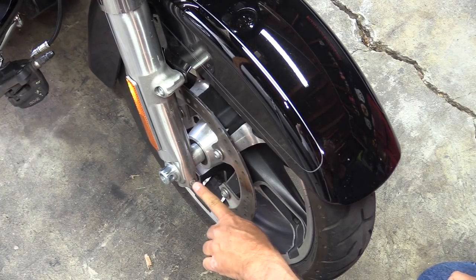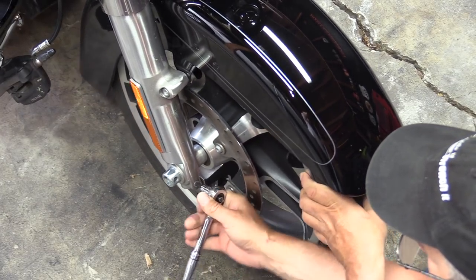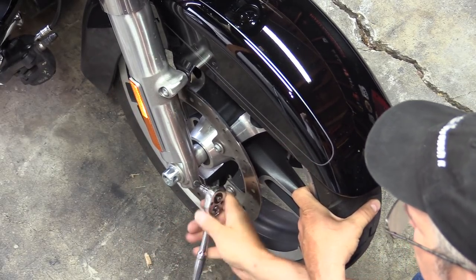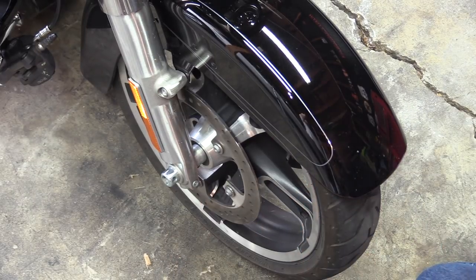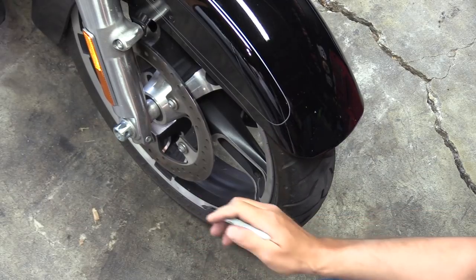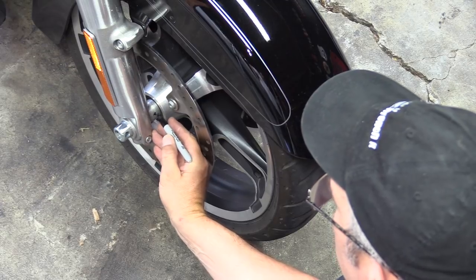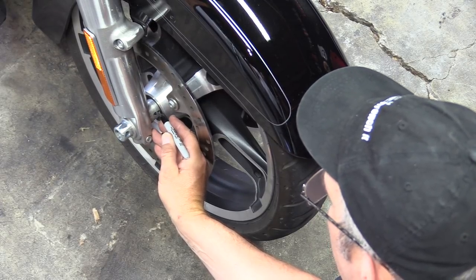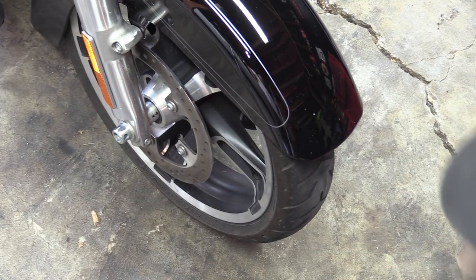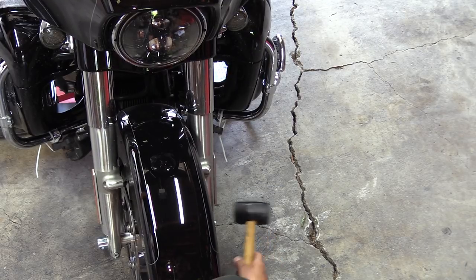Next we're going to remove the axle pinch nut screw on the right side. We're not going to take it out — we're just going to loosen it; that's going to allow us to remove the axle. There are spacers on both sides, and if you don't want to forget which side they go on, you can mark an 'R' on the right side spacer and even an arrow to let you know to put it back towards the inside.